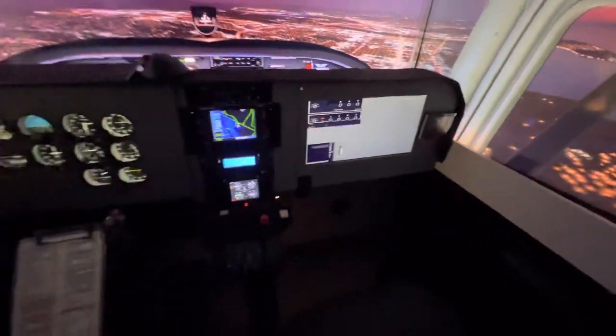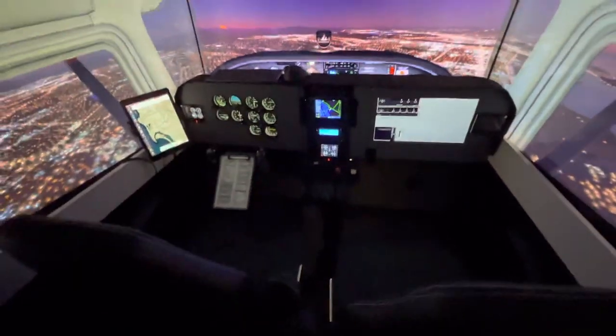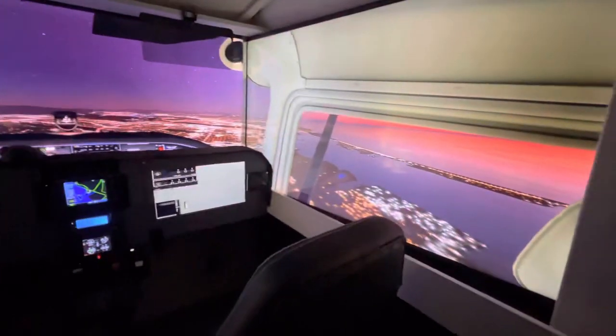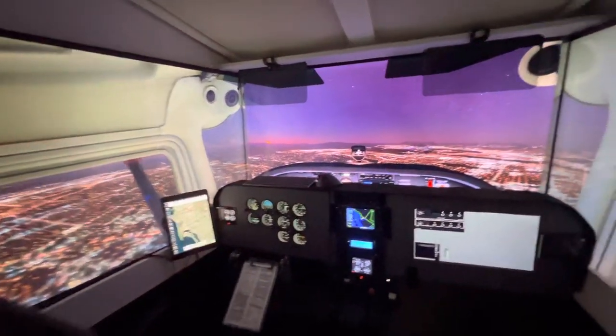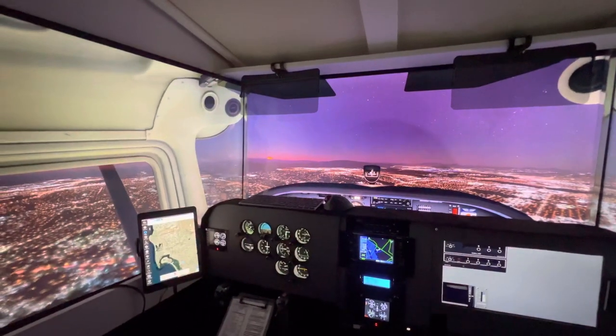Just a quick update showing you the seats and some things to come in the future. Thanks for watching, and as always, happy flying out there.